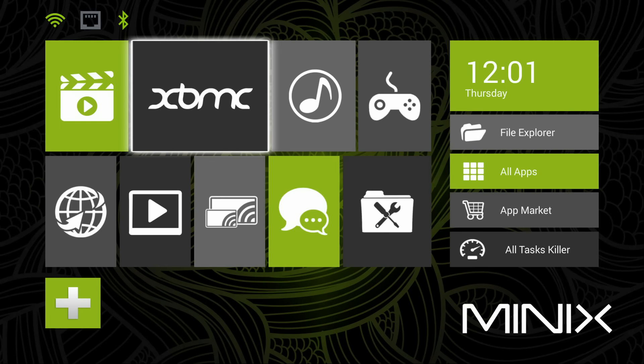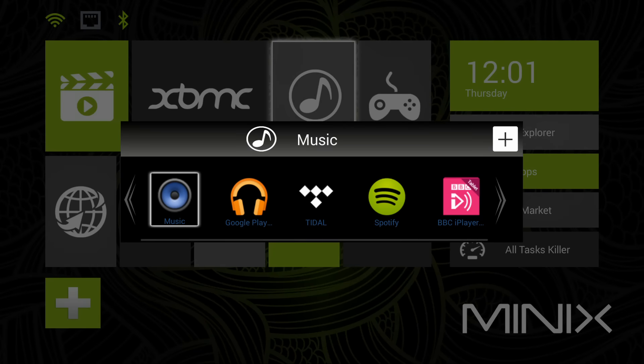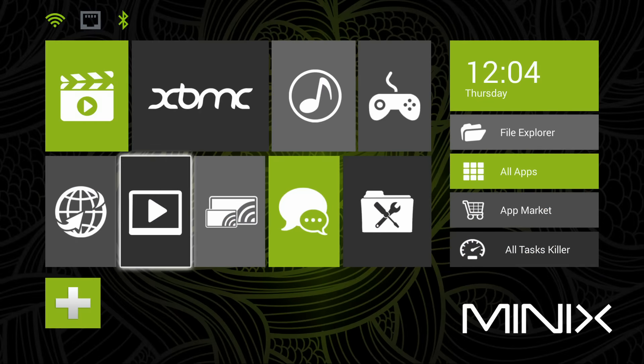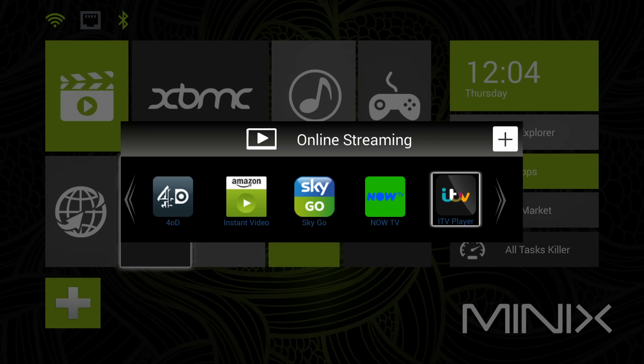Minix's own UI is nice and clean and allows you to group different categories of apps together for easier access. As the X8 Plus has full access to the Google Play Store, amongst others, you have the choice of countless apps but some, such as Netflix, YouTube, Amazon Instant and BBC iPlayer, don't run at the high resolutions we see on other media boxes. Still, there are plenty that do run extremely well.